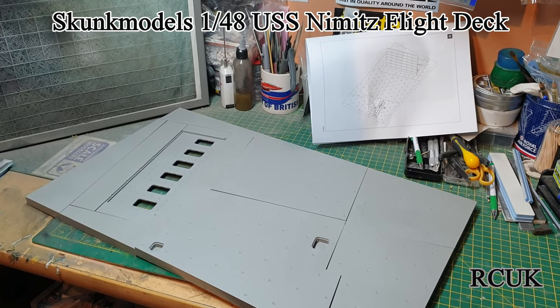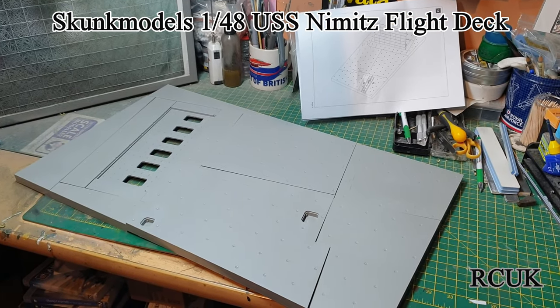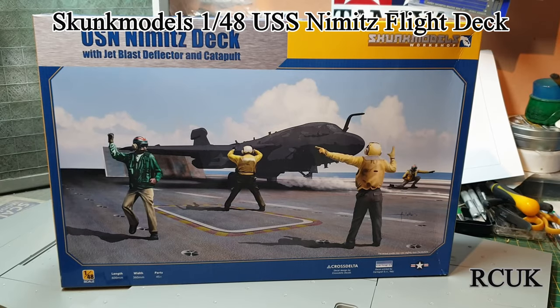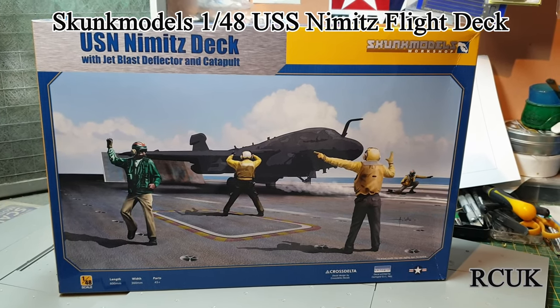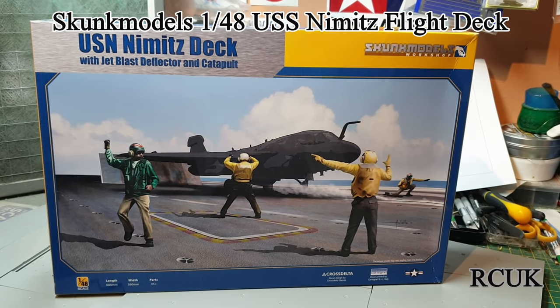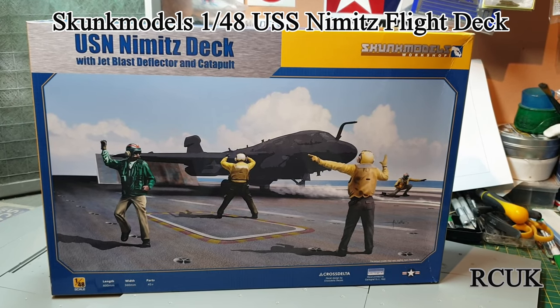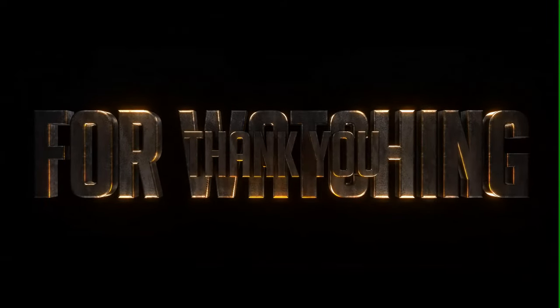I've gone ahead and dry-fitted the parts for the flight deck, and this is roughly how big it's going to be — it takes pretty much the whole of my bench. It's a large piece. Okay folks, there you go — there's another kit review from Shank Models Workshop: USS Nimitz flight deck. Like, comment, subscribe and I'll catch you later. Bye.